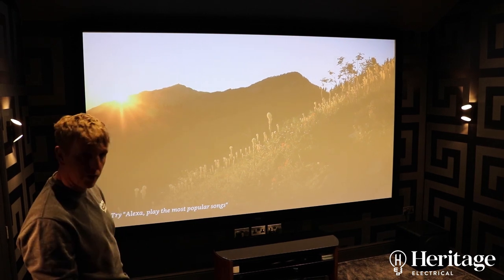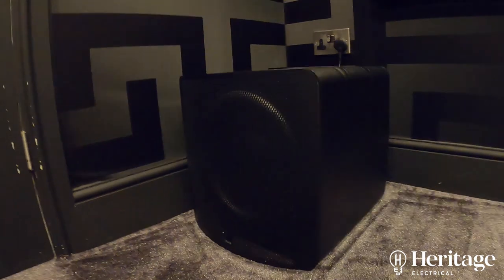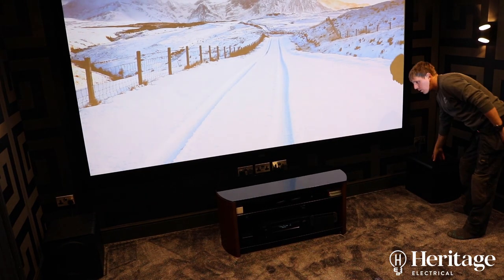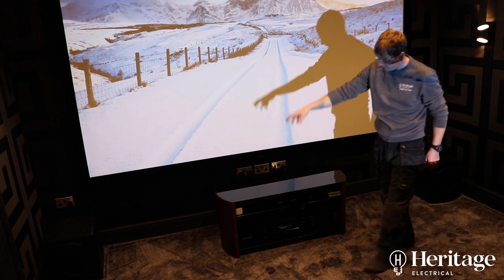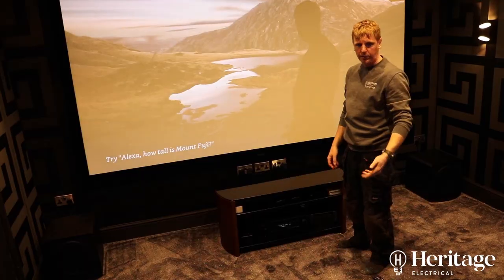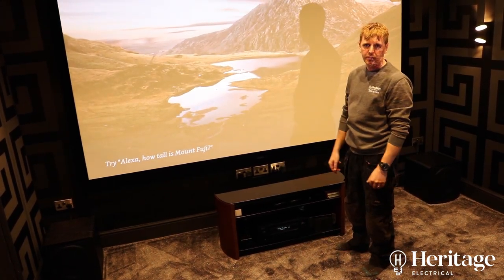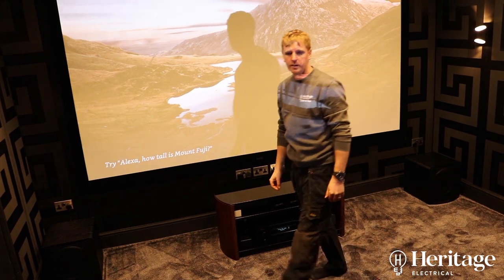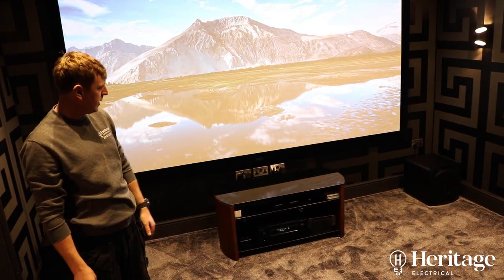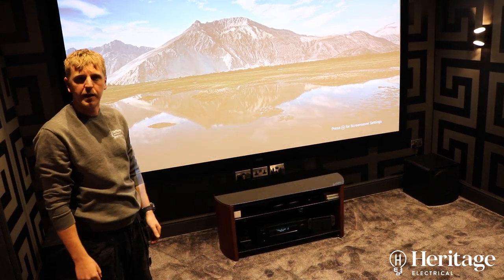At the front we've got two subs down on the two front corners — one down here, one there. And then at the front we've got a Denon amplifier, which has got the ability to transfer picture and sound through the HDMIs. So any devices that you've got that you want to plug into the amplifier, it can transfer both picture and sound through the HDMI connections.